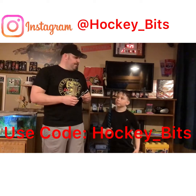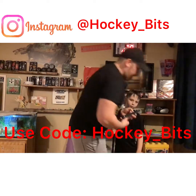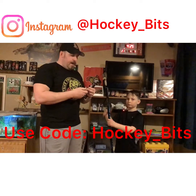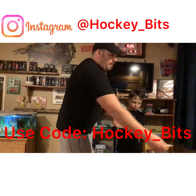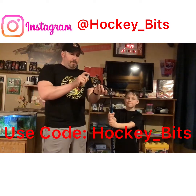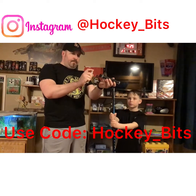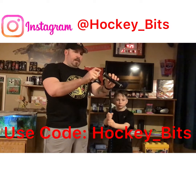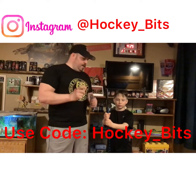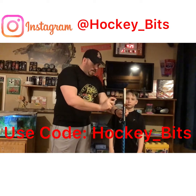Yeah, it helps with the shot. So what you have to do is take her off, give it a couple of sprays. You gotta get a mist first. It's hard to see, but get a good little mist in there. And then you want to spray your stick.